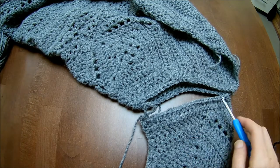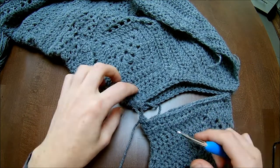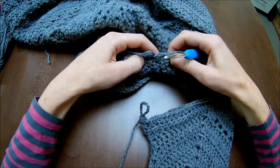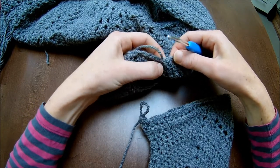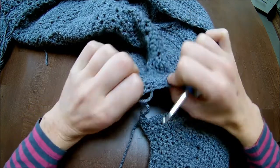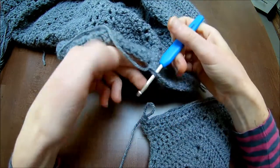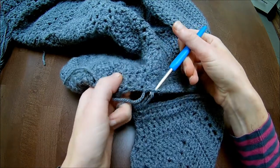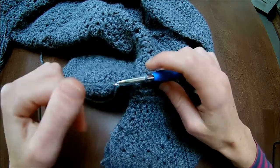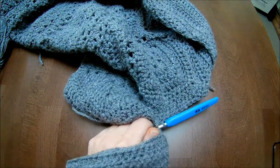I counted my stitches and they are the same around the sleeve as around the armholes. I made my first half double crochet and then I will find my middle stitch in the armhole — that should be here where I slip stitch into. So I put my hook from the top, from outside, inside, here. Take this one, pick up the loop, pull through. Make sure that you are going from both sides the correct way, so don't go that way and on the other side that way, otherwise your sleeve will be upside down.